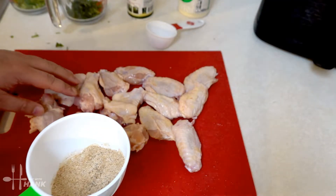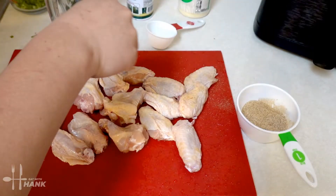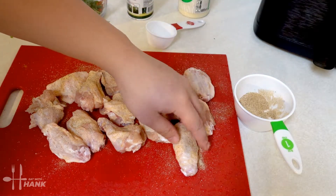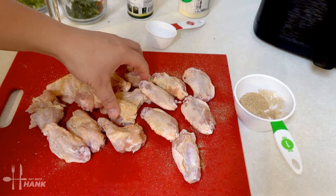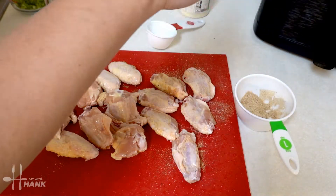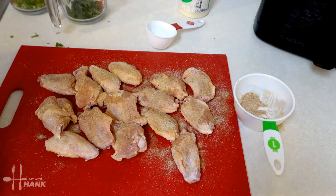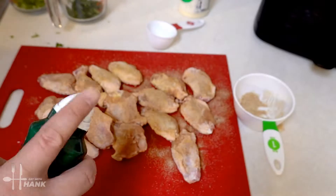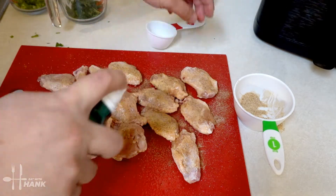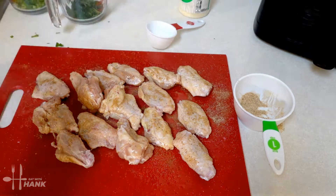We have 15 pieces of wings. We're just going to take the seasoning and sprinkle it on top, then turn them over and do the same thing on the other side. Next we're going to take some cooking oil and spray it on top, flip them over, and spray the other side. We're all set.